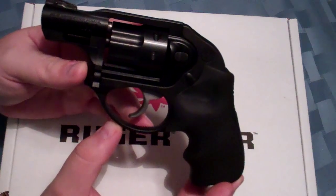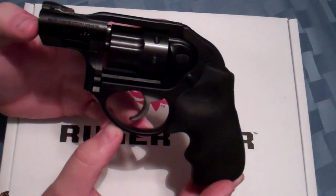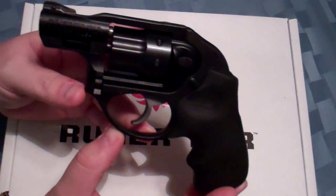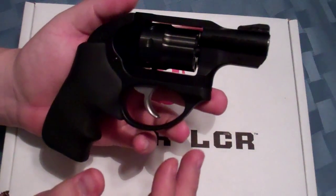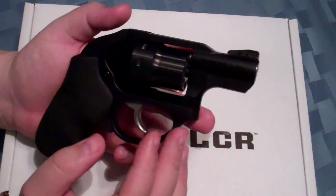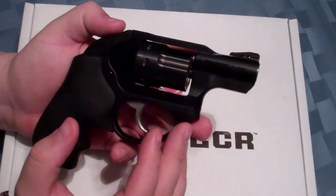On the downside, going to the .22 platform, you don't shave anything on the cost. Basically it's the exact same cost as the .38 would run you, which is somewhere in the $425 to $435 ballpark.